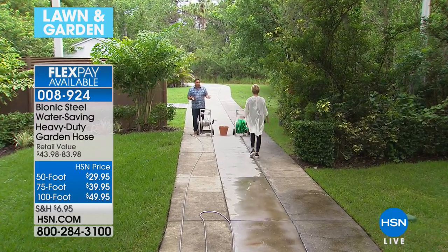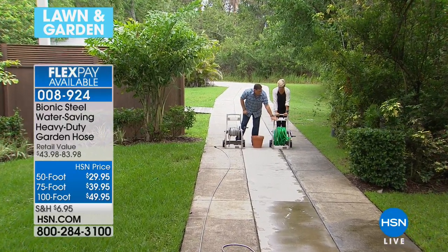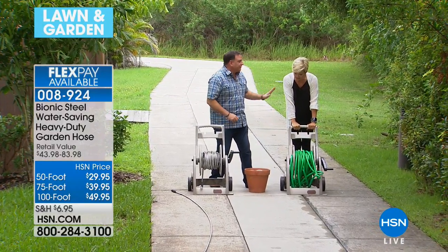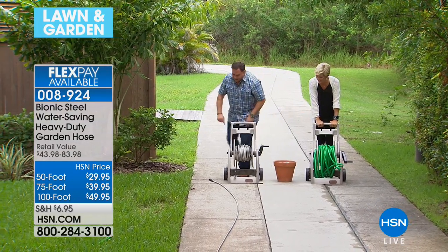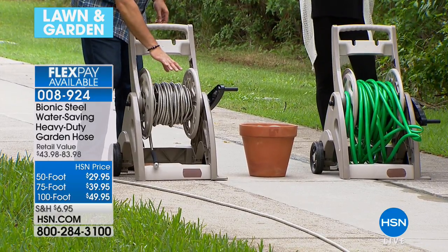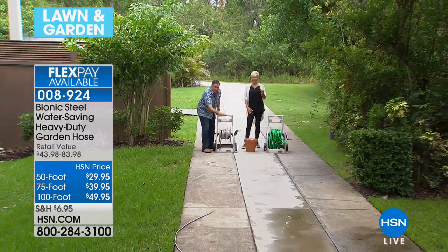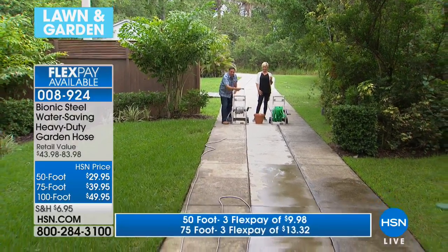Let's do a comparison. This is 100 feet of rubber hose — it barely fits on that hose reel and it's just a mess. And this is new, so it's as flexible as it's ever going to be; as they get older they get stiffer. Here's the bionic hose — 100 feet — and we've still got plenty of room on the reel. Look at how this hose moves on the pavement: like a snake. Steel doesn't have the friction against pavement that rubber does.